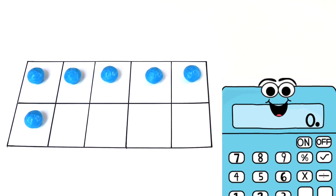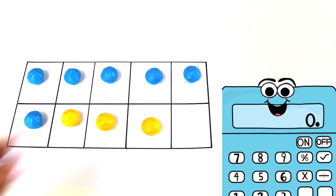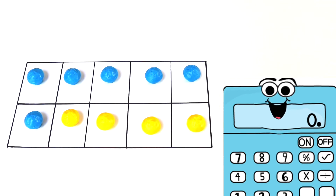So how many counters do I have here? My top blocks are all covered and there's one on the bottom. That's right, I have 6 blue counters. Now I'm going to add 4 yellow counters. How many do I have now? This is an easy one. If my tens frame is all covered, that means I have 10 counters, which tells me that 6 plus 4 equals 10.